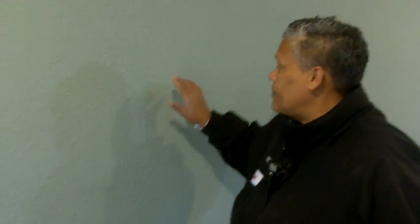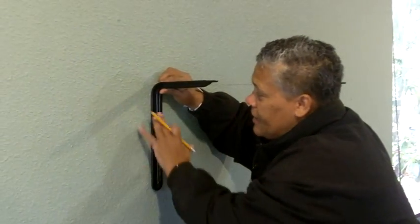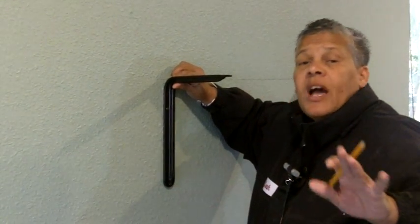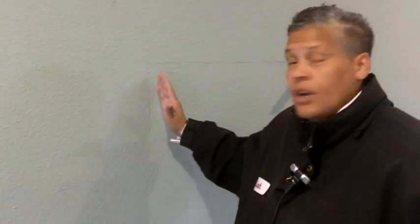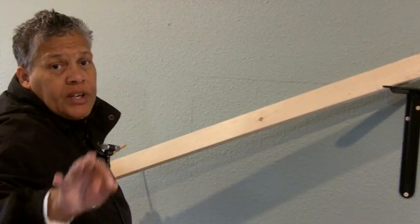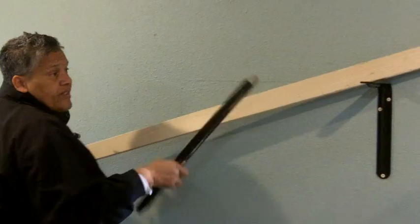Now that we've got our reference point for the second bracket, you just install it the same way — place your bracket up against that reference line, mark the holes. I'm also going to show you how to attach in a hollow area of the wall. Now we're doing a short shelf today, but if at home you plan on doing a very long shelf, I'm going to show you the technique. You put that first bracket up, make certain it's in a stud, and you're going to need help. Place your board on top of that first bracket.